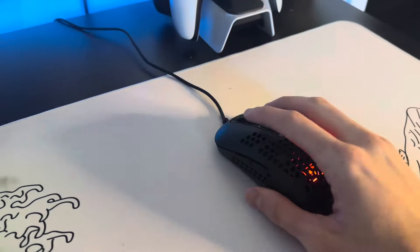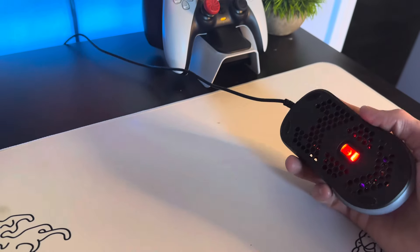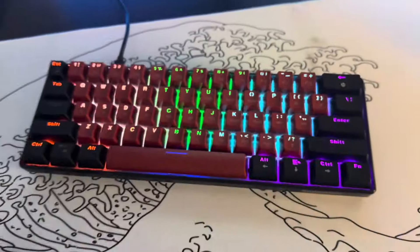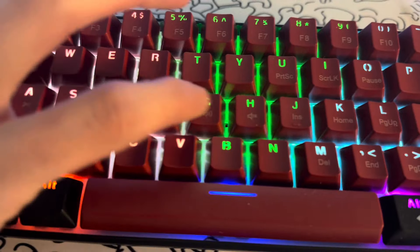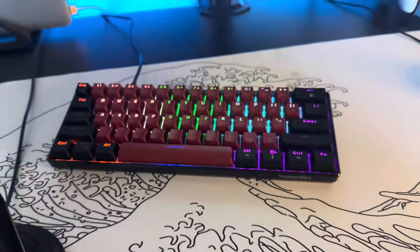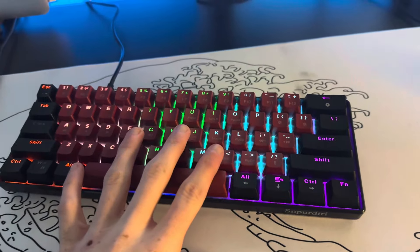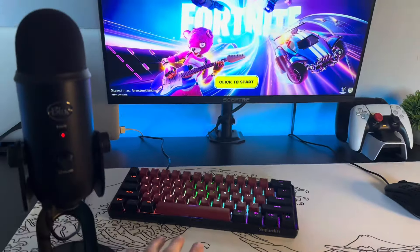I actually do not remember what this mouse is called, but it's just a nice lightweight little mouse. And for the keyboard, you have this mechanical keyboard — it has red switches in it and it's a red and black keyboard. This was actually my Christmas setup keyboard, but I like the keyboard so much that I'm going to leave it on the setup. I think it adds a little pop of color.